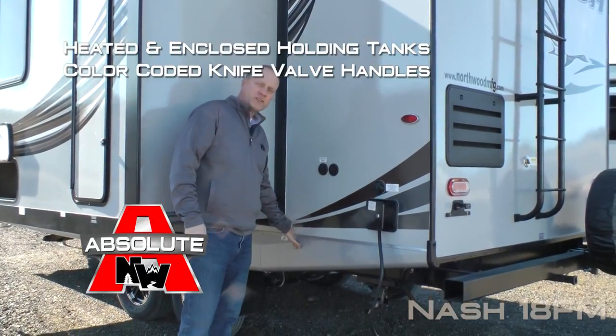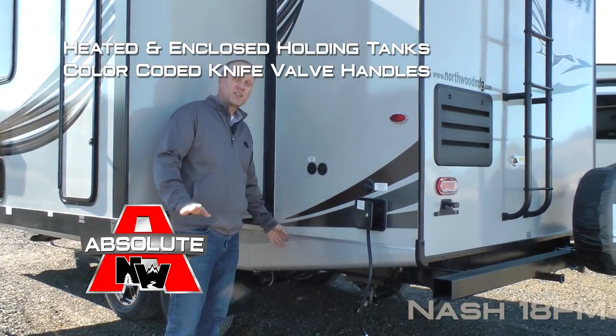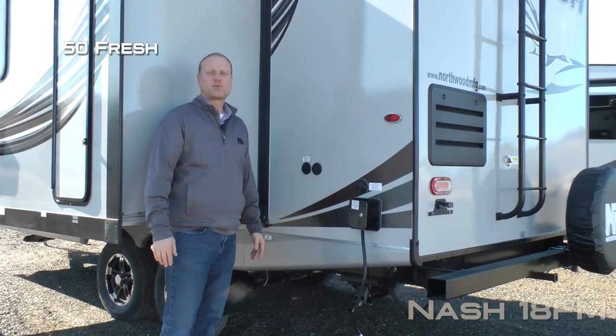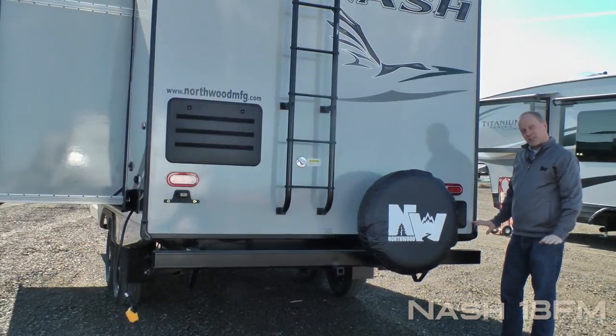Satellite-ready. All holding tanks are heated and enclosed with color-coded knife valve handles. Capacities for the 18FM include 50-gallon fresh, 42-gallon gray, and 35-gallon black.